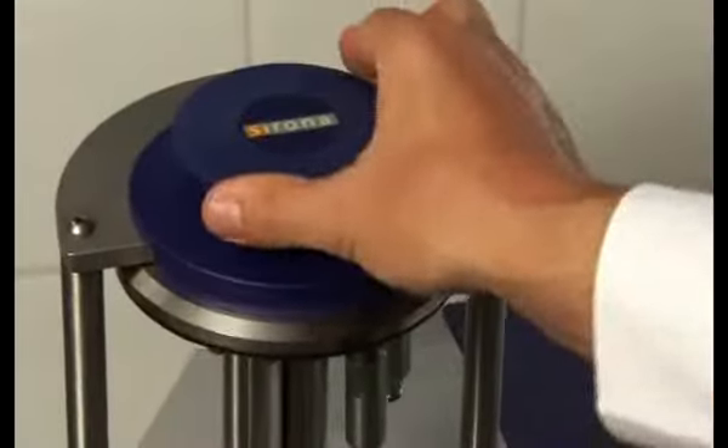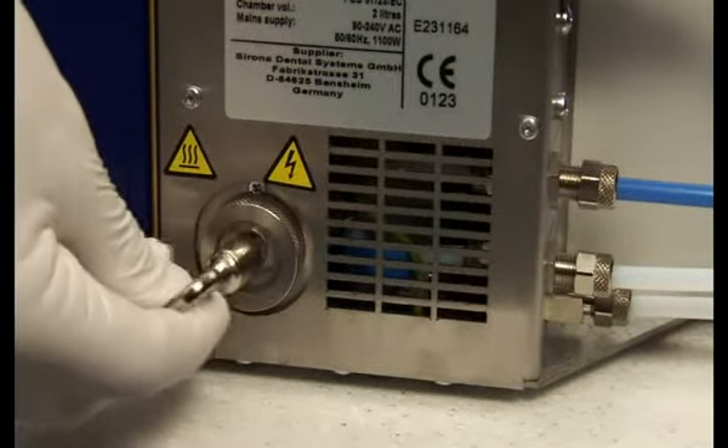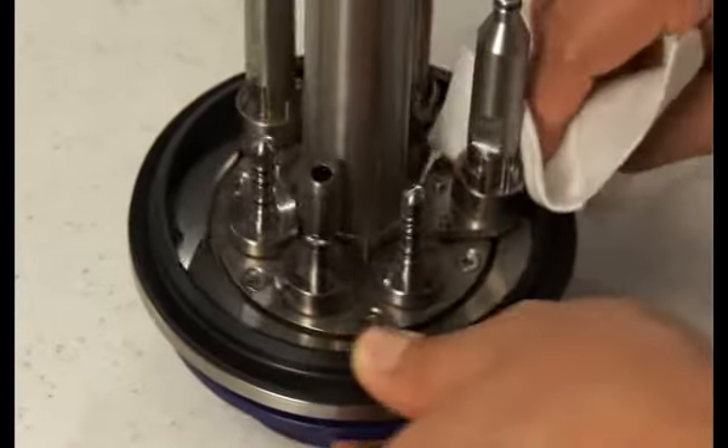Place the lid in the lid holder. Afterwards, check the O-ring on the filter cap placed on the back plate of the autoclave and tighten the filter cap gently with the filter key. Clean the lid gasket with a clean towel.